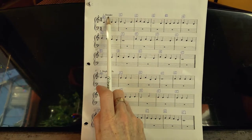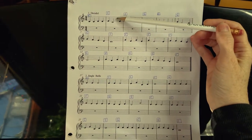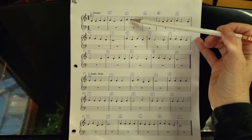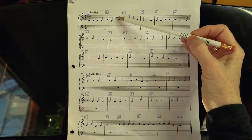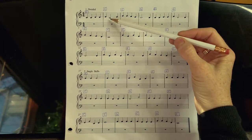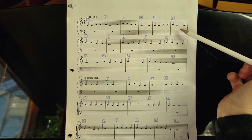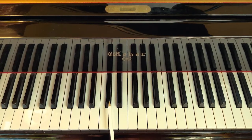Here is the music for Dreidel, and I'm going to show you how the staff works. There are five lines on the staff and four spaces in between. If we have a note represented by a dot on various lines and spaces, we have nine different notes — four on the spaces and five on the lines. If we learn where the lines and spaces are on the piano in this clef, which is where we put our right hand, we'll be able to read all these notes.